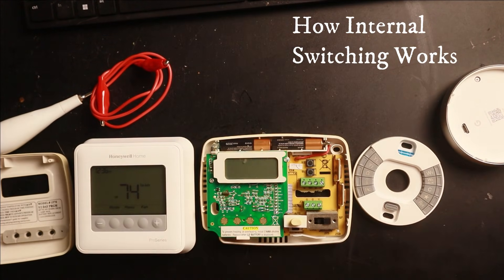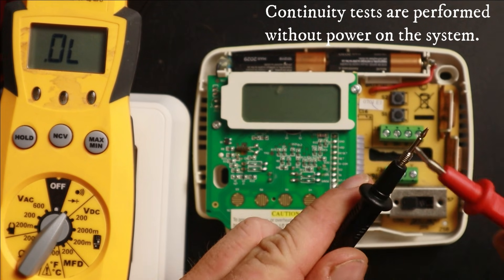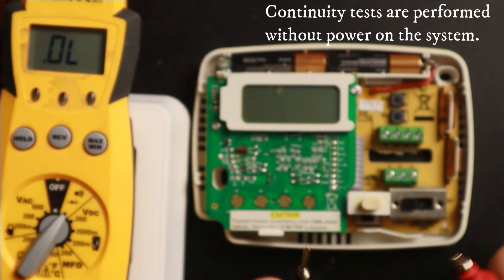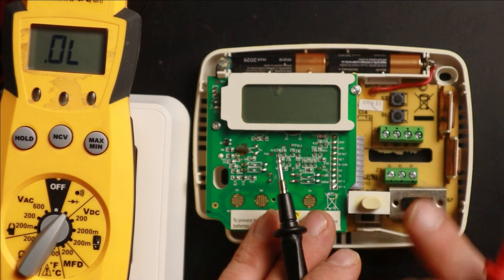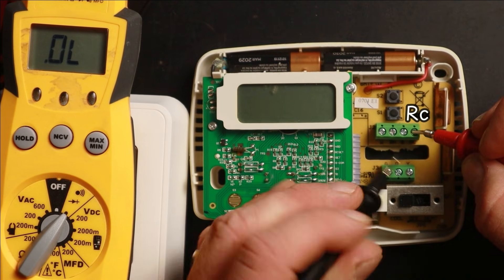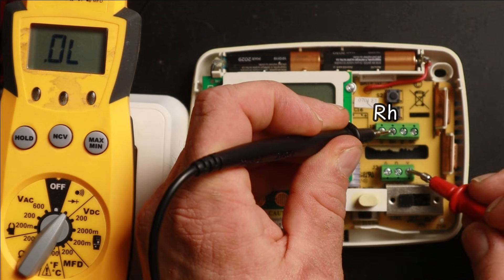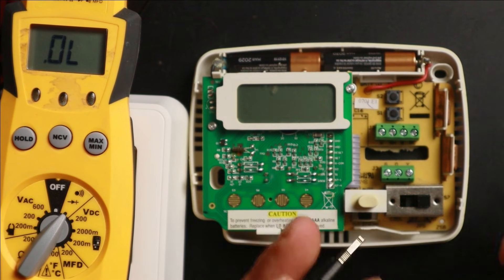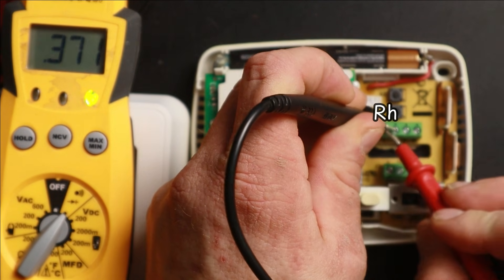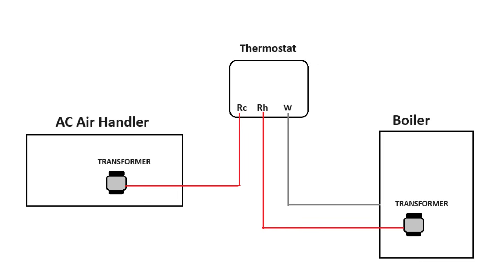I'm going to take my multimeter and put it into continuity reading. On a continuity test, when I touch my leads together I should hear a beep, telling me I have a complete circuit between the two points I'm testing. If my system is in cooling mode and I test from RC to the Y terminal, I have continuity — so the switch between RC and Y is working. If I test from RH to Y, I have no continuity because the thermostat is not going to look for power from the RH terminal in cooling mode. Likewise, in heating mode going from RH to W gives continuity, but going from RC to W gives nothing.